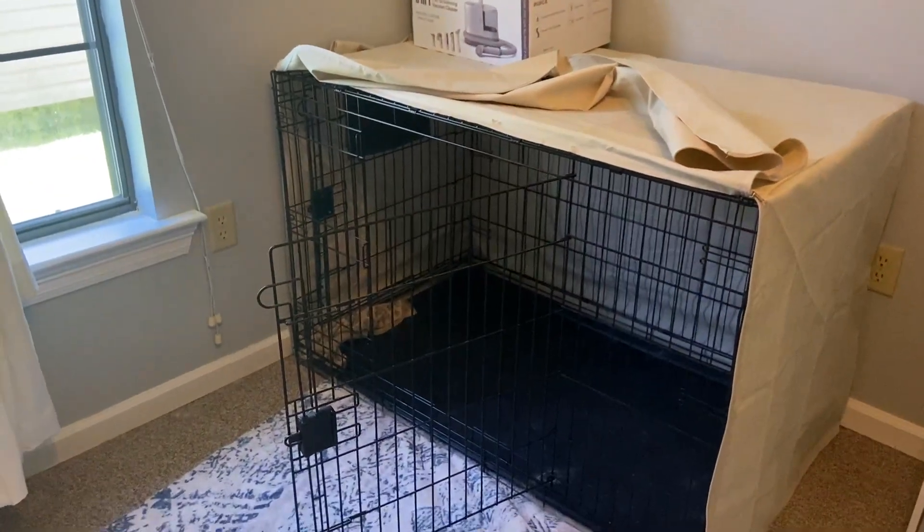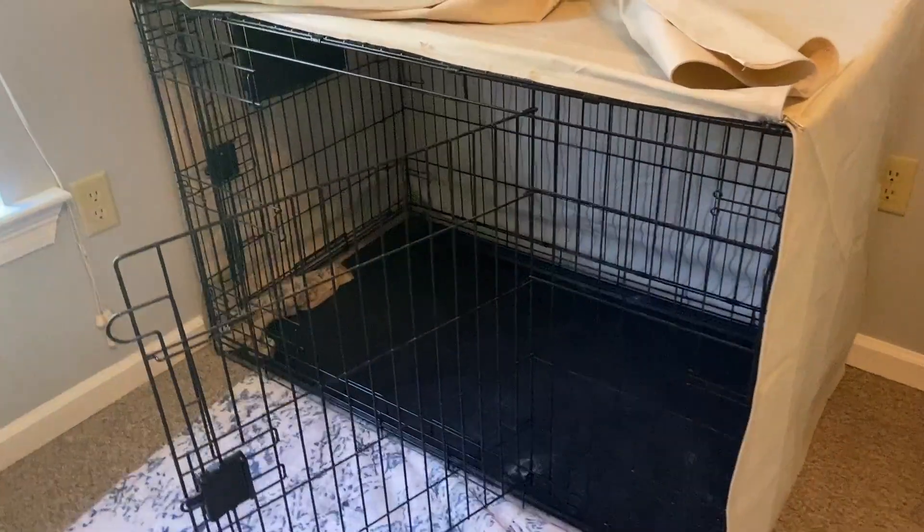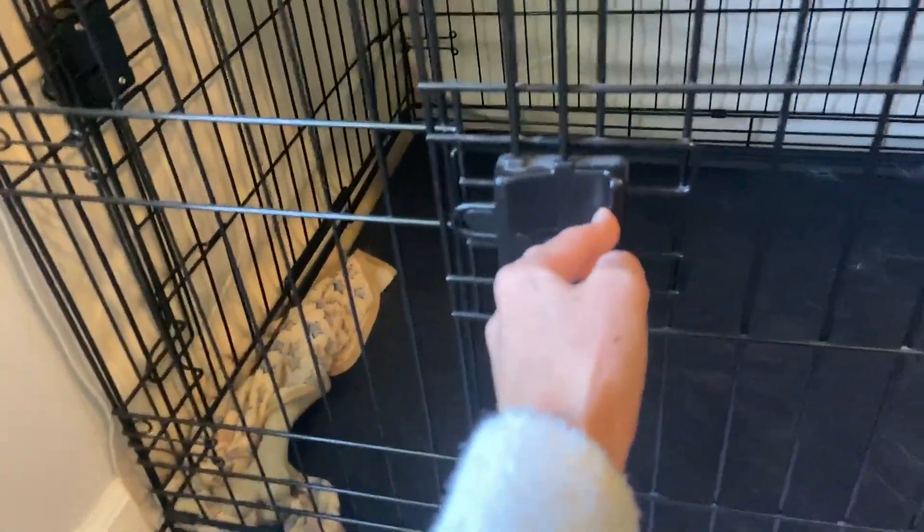I definitely highly recommend crate training and I think this one is a great option, since it does have the divider in it so you can make it smaller if you need to. It has two door options with an easy latch — you just pull it closed and it goes closed like that, and the other door works the exact same way.